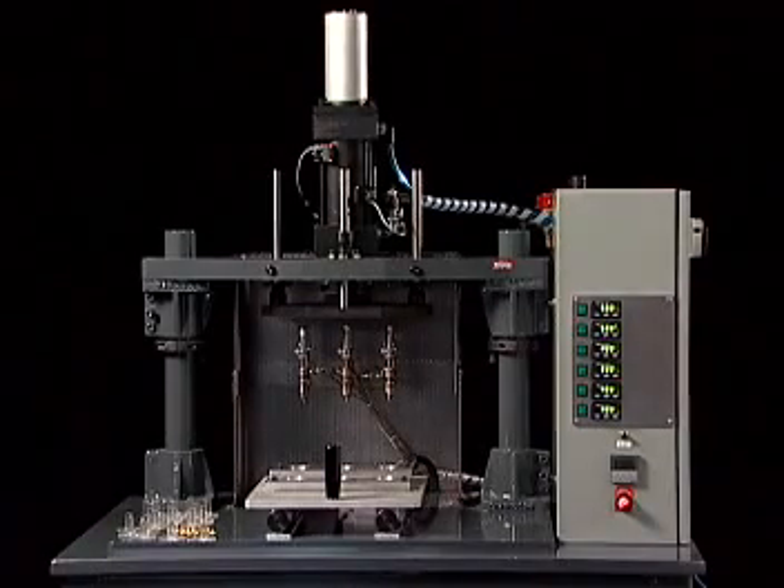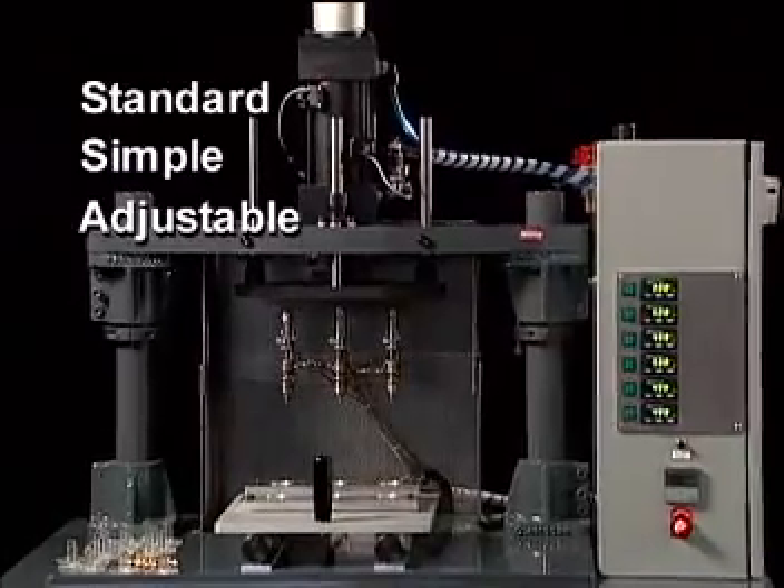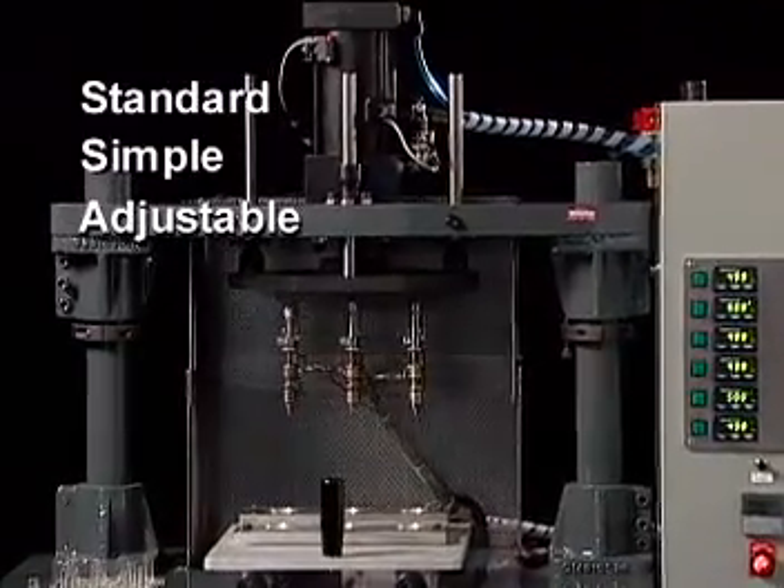The Spiral Model PH, platen style, vertical, manually loaded, pneumatically operated, multi-tip heat insert installation machine is simple, easily adjustable, and capable of installing a wide range of inserts.